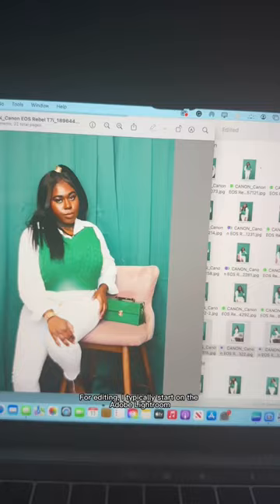When I take my pictures, I always try different angles, different poses, because you never know what you're going to like. For editing, I typically start on Adobe Lightroom, then head to Photoshop. Here's how the pictures came out.